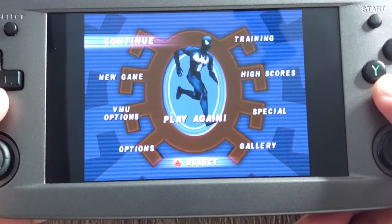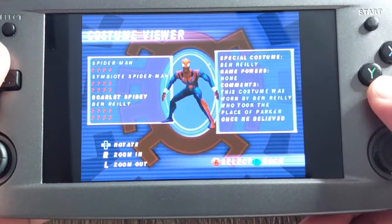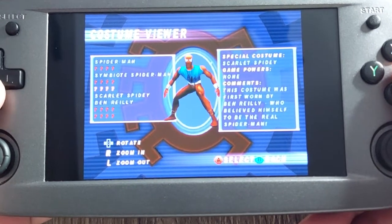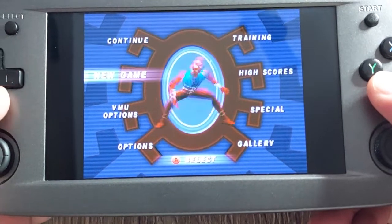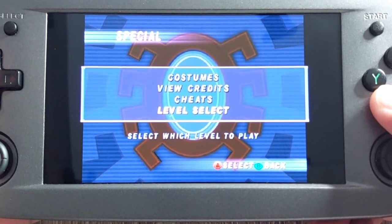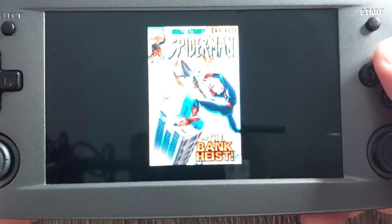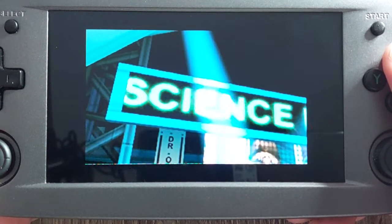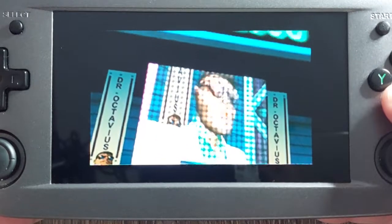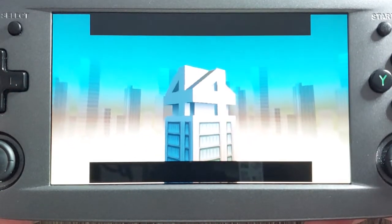Like I mentioned earlier, I replayed this game. I wonder what Spider-Man costume I'm going to use — let's just use Scarlet Spidey. We're going to replay the first level and then replay some later levels. Let's see how much different this looks. Cut scenes are still in the usual format — we'll skip this.